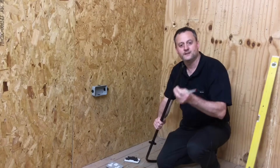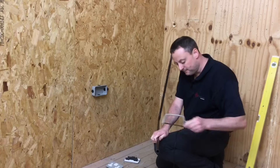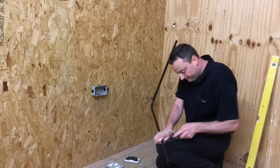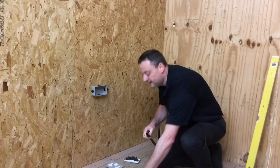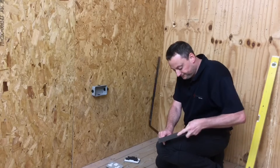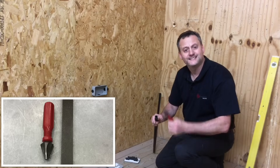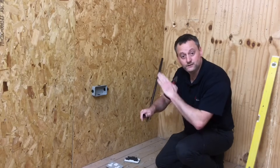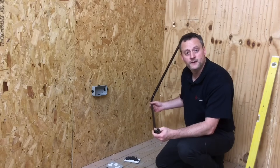I'm now ready to cut the conduit square and de-ream the ends. Over my knee again with the junior hacksaw, taking care to get the cut as square as possible. In college we square the ends using a file — super square — and ream them out so there are no plastic whiskers inside. We want a nice clean, square and burr-free end so it can push cleanly into the female adapter.